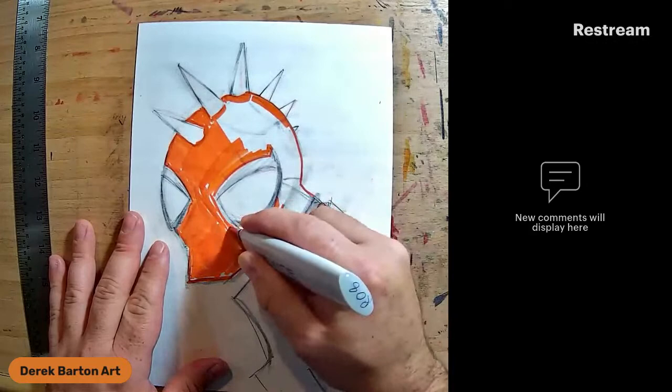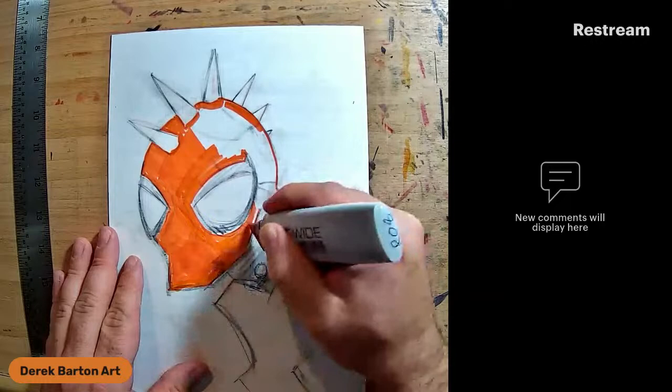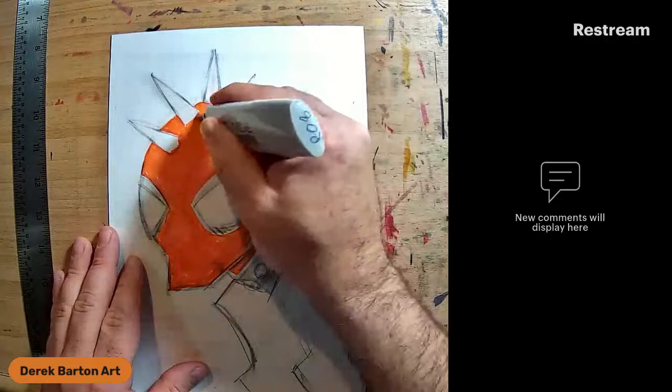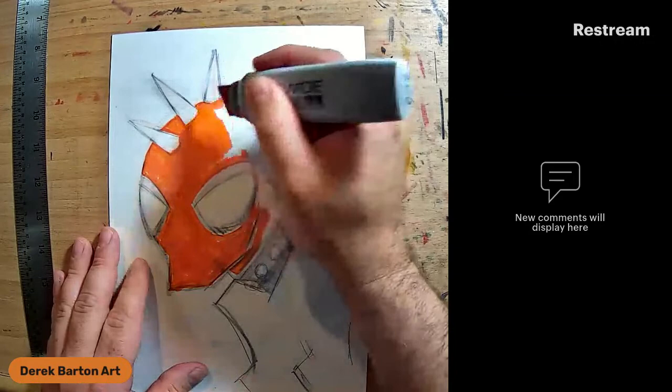This is actually a 7x10 art board - a Golden Age comic art board that I bought because I didn't read the size properly, but I found that these make amazing art boards. I can do some big head sketches on here. I'm using a Copic Wide - I got an empty one and made it an R08 fill, because I found that this is actually a nice base color for a lot of my Spider-Man pieces.